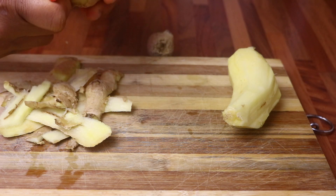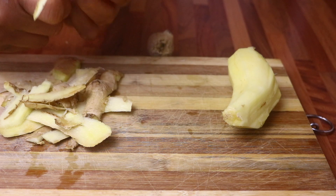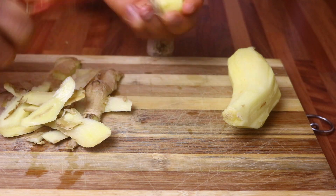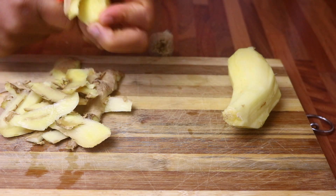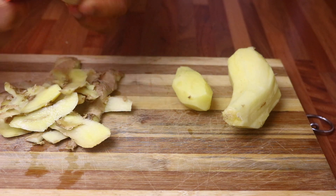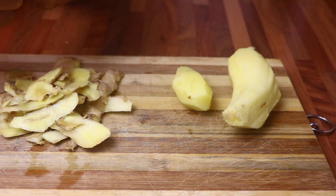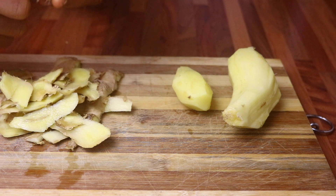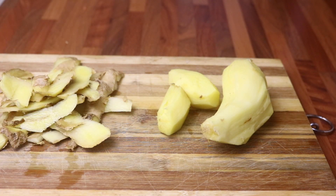All you need for this wonderful hair mask is just fresh ginger. I'm peeling the skin off the ginger. By applying ginger hair mask on your scalp, it helps to increase blood circulation on your scalp and also encourages healthy hair growth, and it also helps with dry itchy scalp as well.